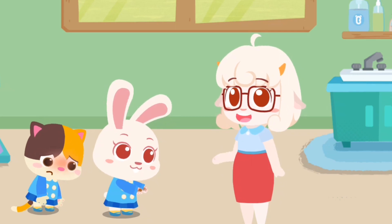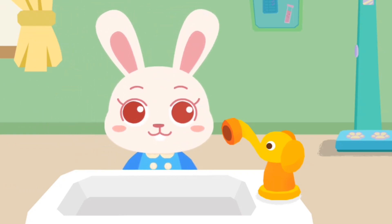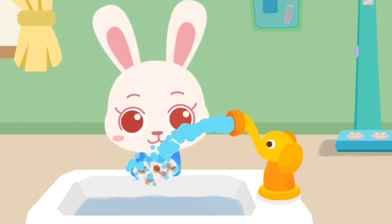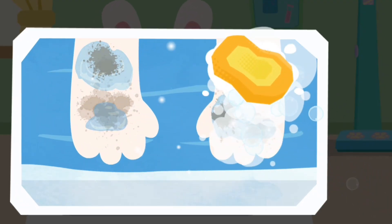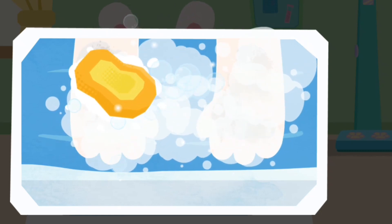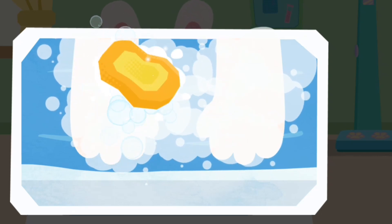Remember to wash hands after cutting your nails. Rub your palms and wrists so your hands can be clean.